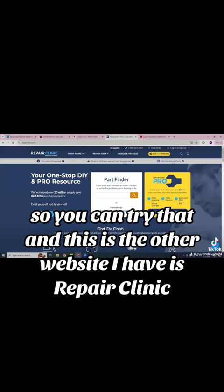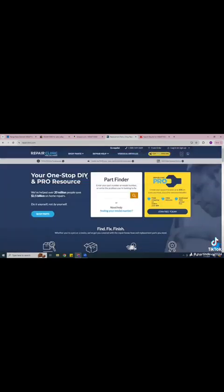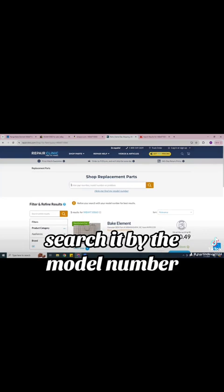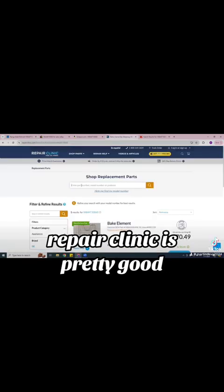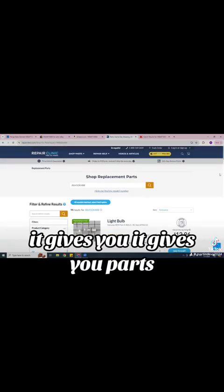The other website I have is Repair Clinic. You can do the same thing — search by part number, and it gives you the part number. You can also search it by model number, which I'm going to do right now. I'll copy the model number and go to Repair Clinic. Repair Clinic is pretty good — type in the model number and it gives you parts. It does give you the schematic too, and all the parts including the light bulb.